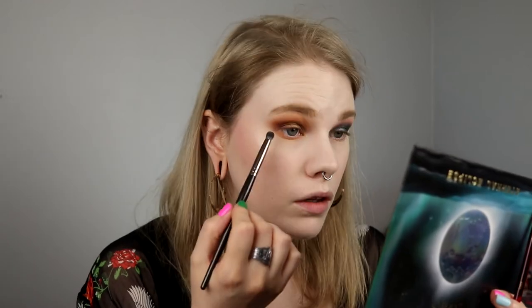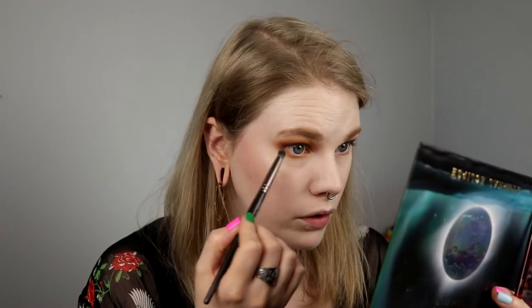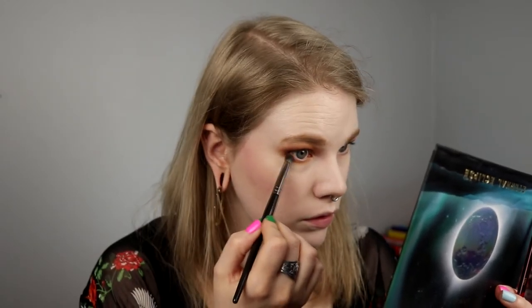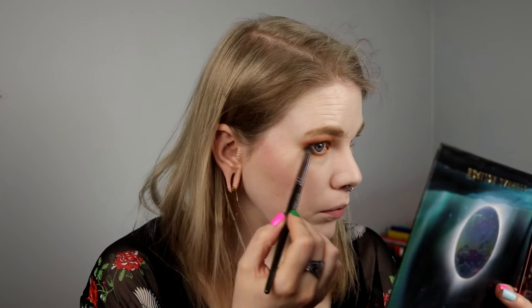And you know what? My fluffy little assistant is back. And I'm just going in with the darker shade I had on my outer corner — for this, it's Earthbender — just to smudge that a little bit. And then I'm doing the other eye with the crease color.